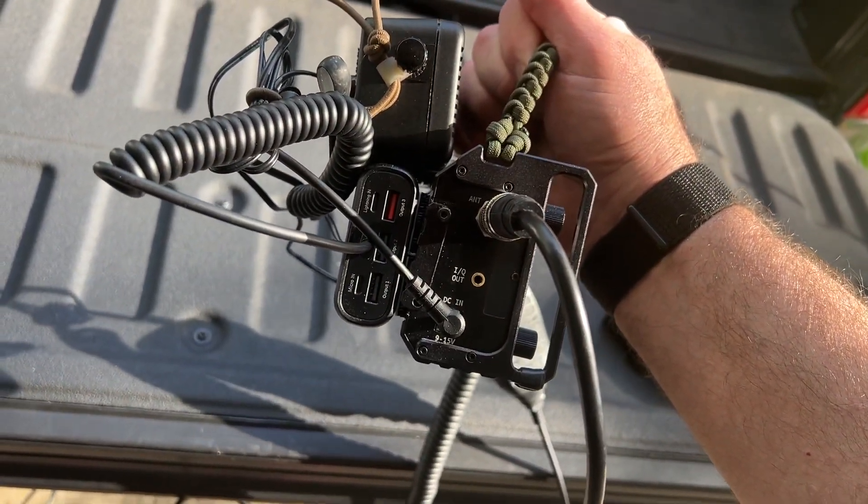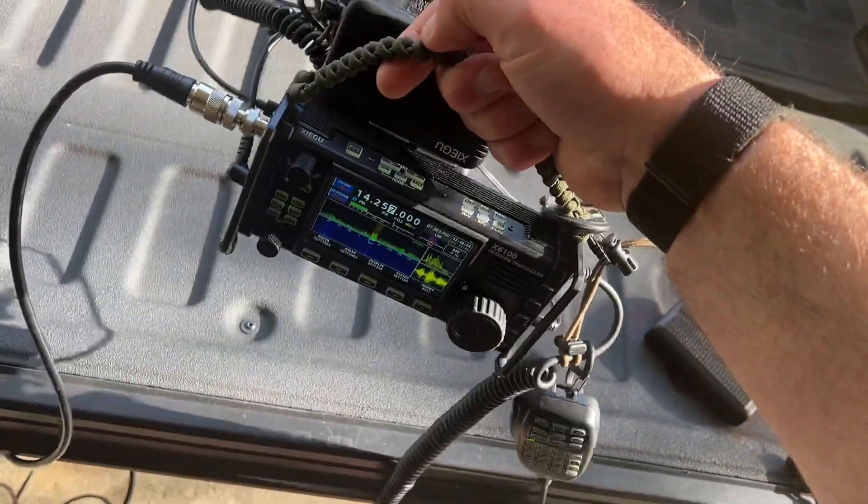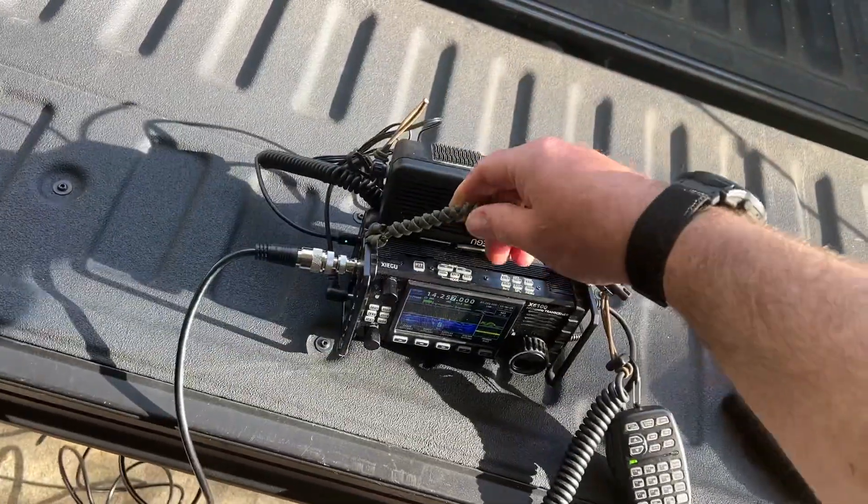It's an ugly mess, but it's totally functional. I carry it from the house, into the woods, into the field, into the truck, back into the house again.